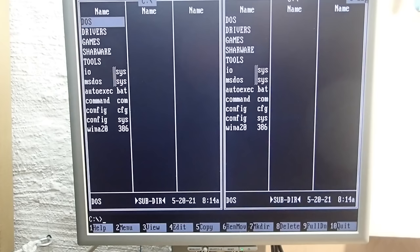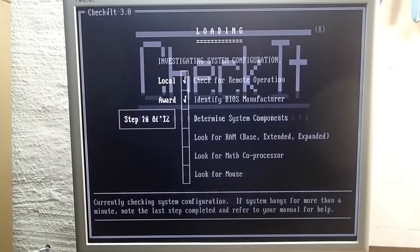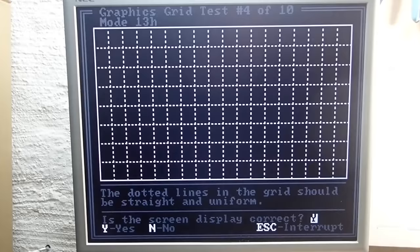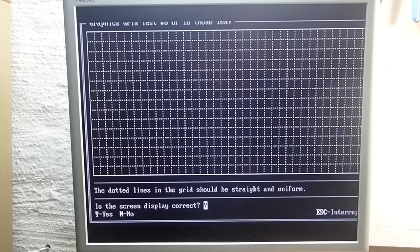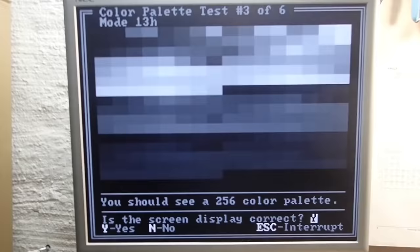Look at that — Volkov Commander is also black and white; this one should actually be blue. Let's start CheckIt and do some graphics tests. Yeah, that's funny — all the tests are working, but they are all monochrome indeed.